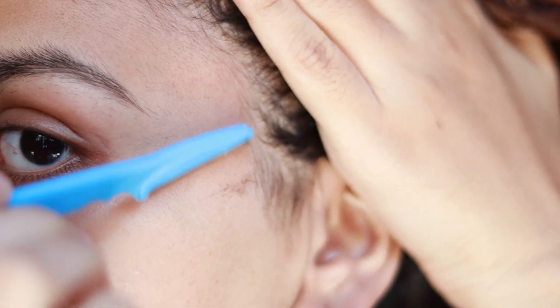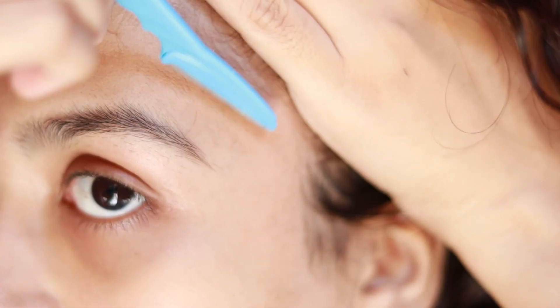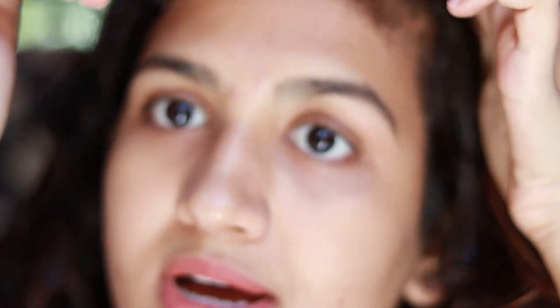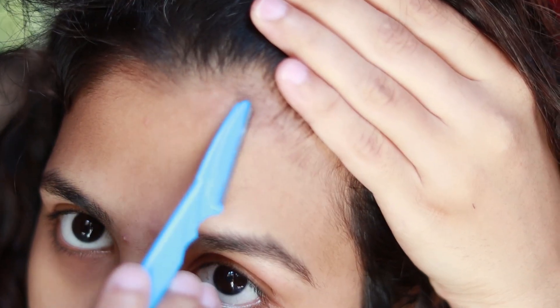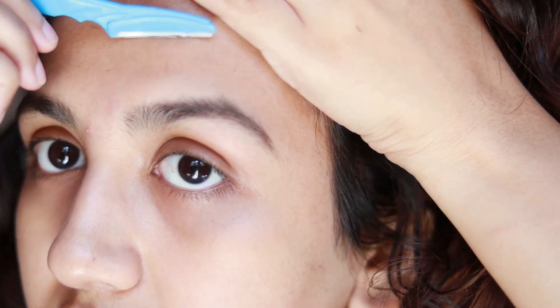This is how the blade looks — there's a lot of hair and peach fuzz, very satisfying to see. Be careful while shaving near your eyebrows — you don't want to cut them off. When shaving near your hairline, don't get over-excited and shave too much into it, because when it grows back it looks very weird. Stay within the boundary and don't go above the natural hairline.